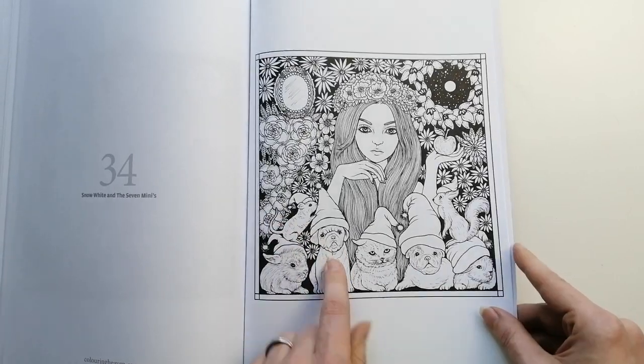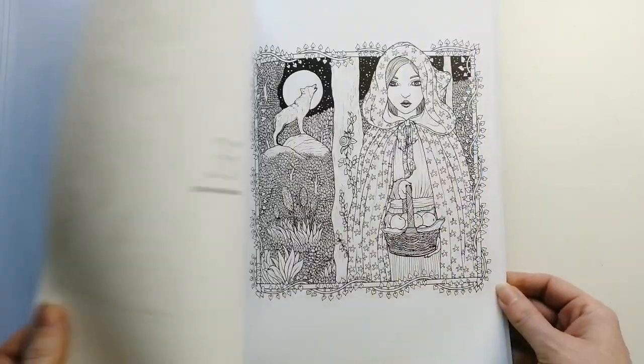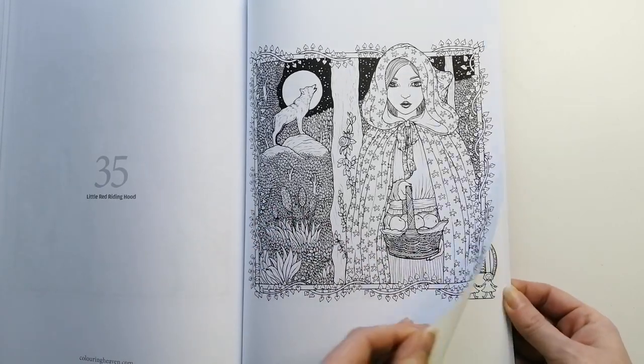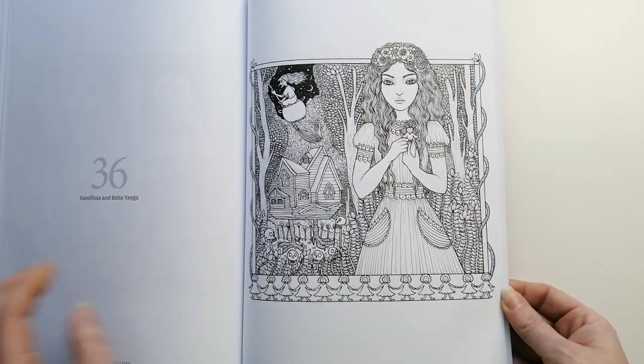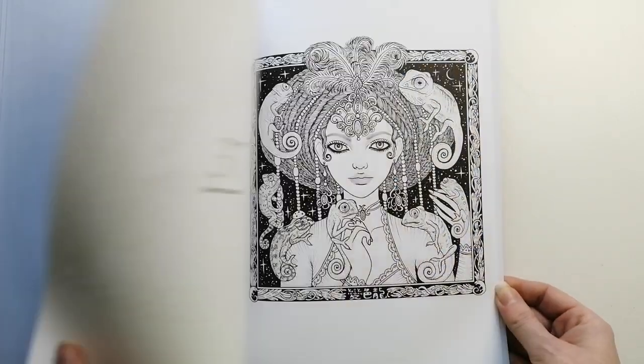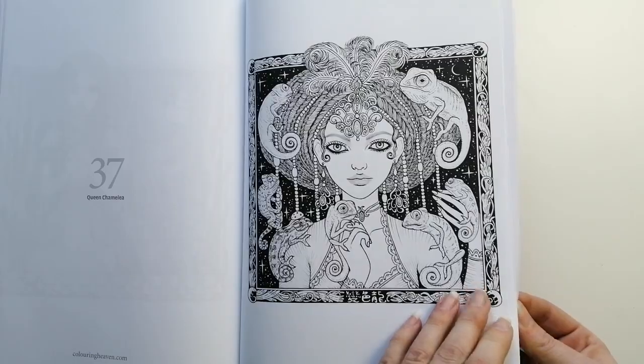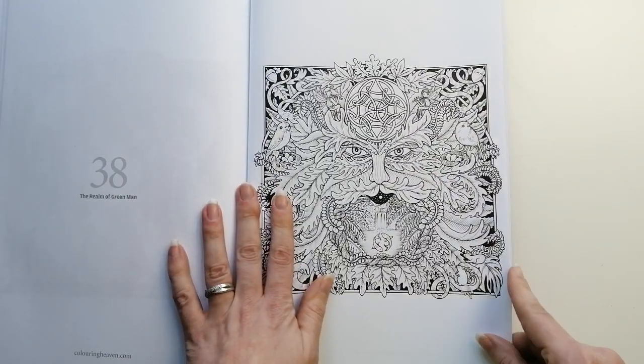Look at that guy's face. I just love that the sky's already done for you — definitely a selling point for me.